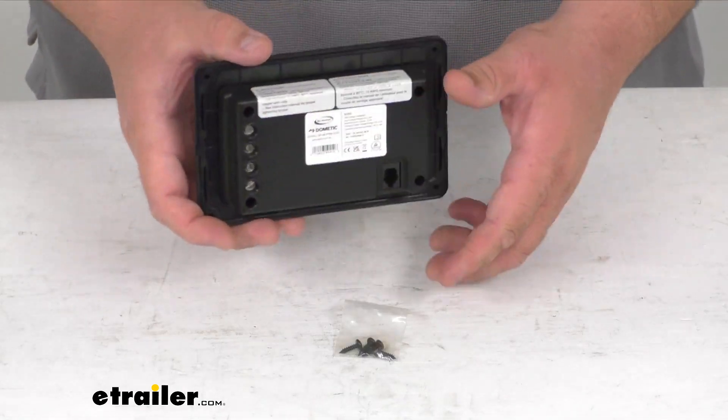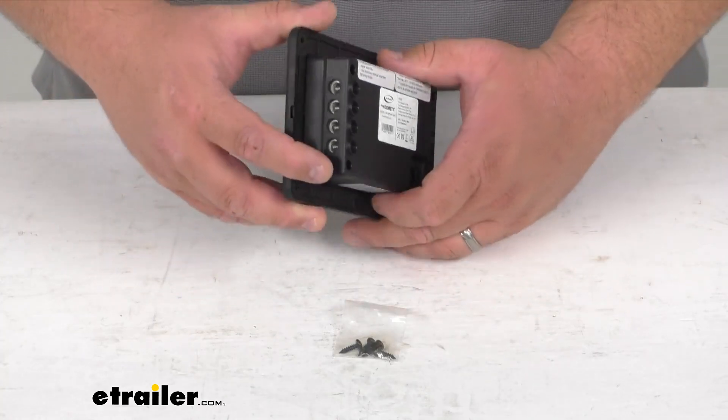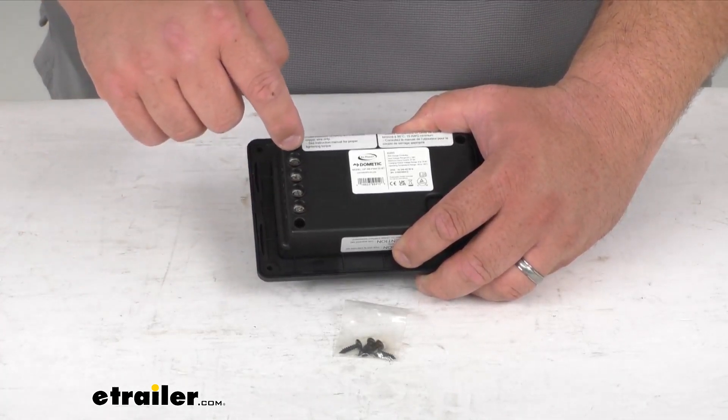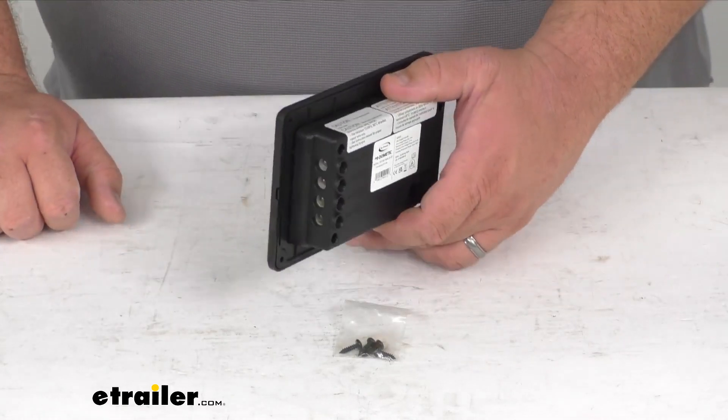It has a single bank battery charging terminal that lets you charge one battery, and you've got some connections out here on the side with the screws. They tell you positive, negative, then battery positive, negative, and those kind of things.